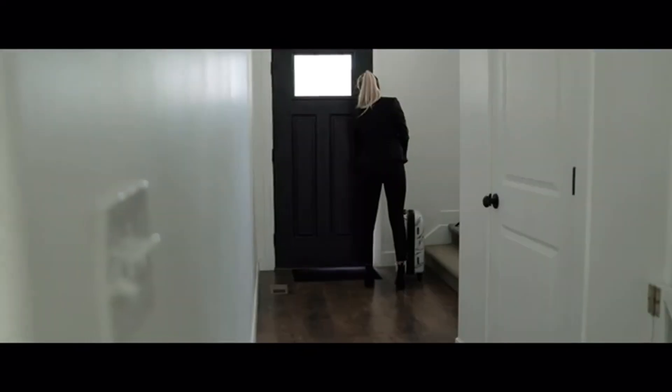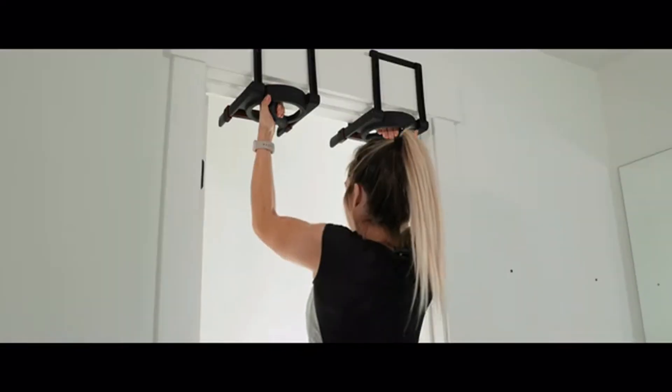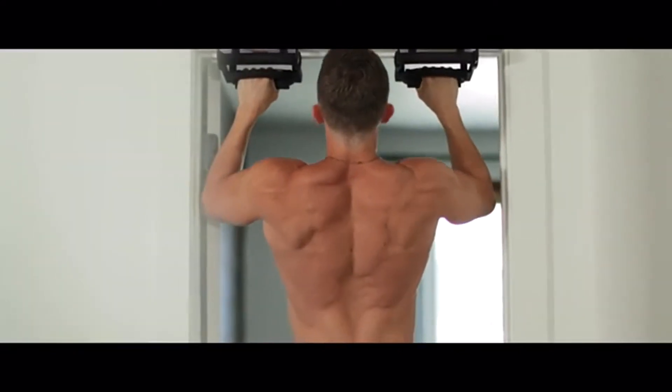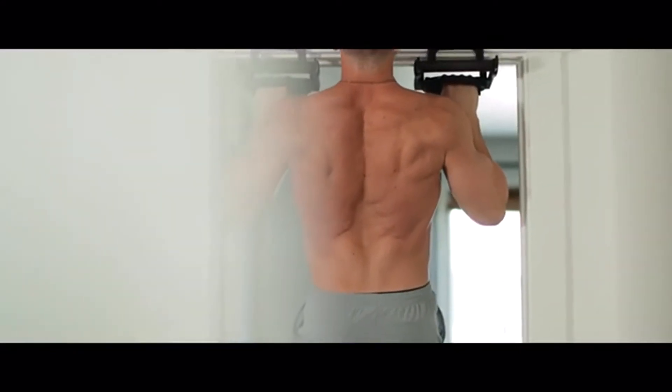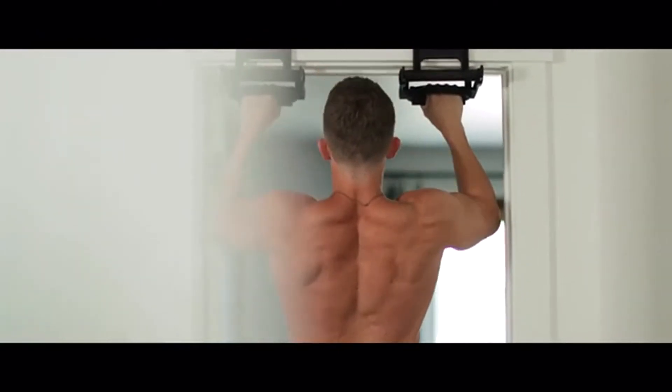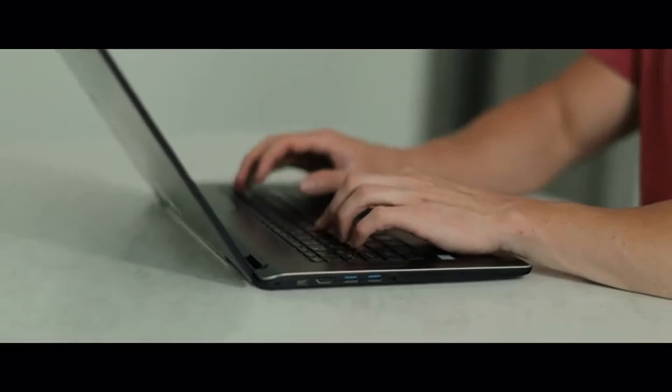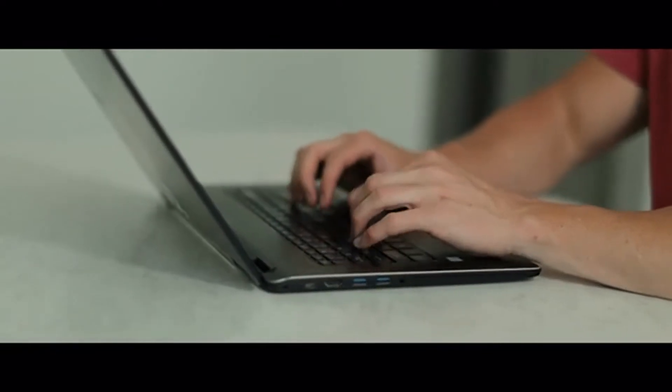Rise Ups make pull-ups easy. Pull-ups are the king of upper body exercises. From back to biceps to core, pull-ups are the best exercise for engaging, toning, and building your entire upper body. But pull-ups can be hard — you need a bar, which means you need a gym pass or bulky equipment installed in your home.